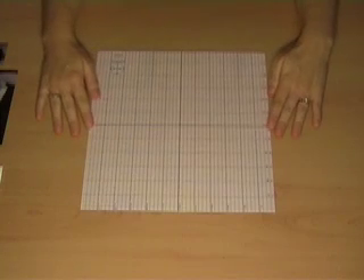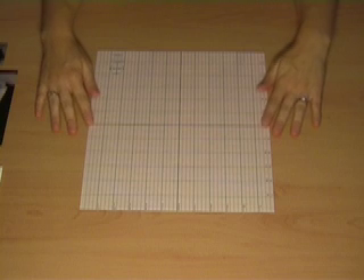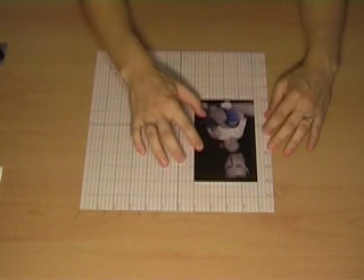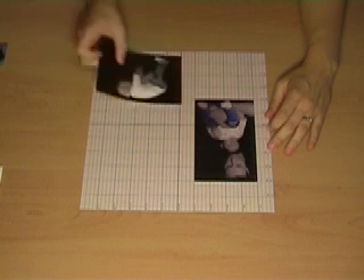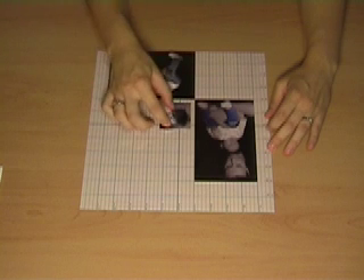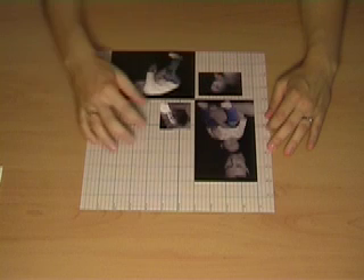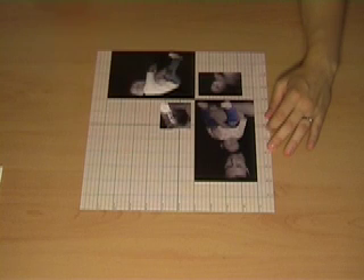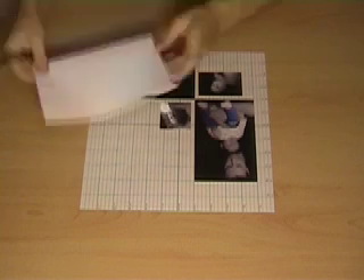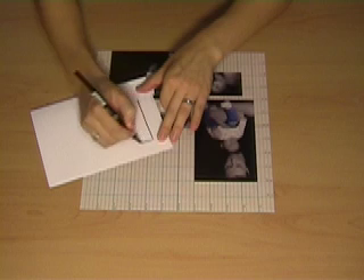When you're planning your scrapbooking page, lay the line it up tool over your cardstock or patterned paper, then grab your photos and lay them on top. Once you've got a layout that you're happy with, get a scrap piece of paper and sketch the layout you've just planned.